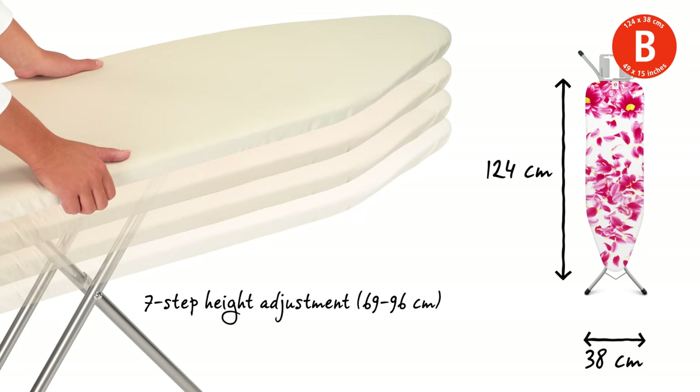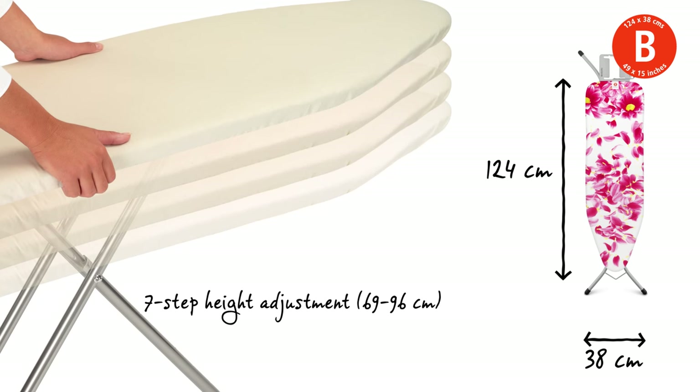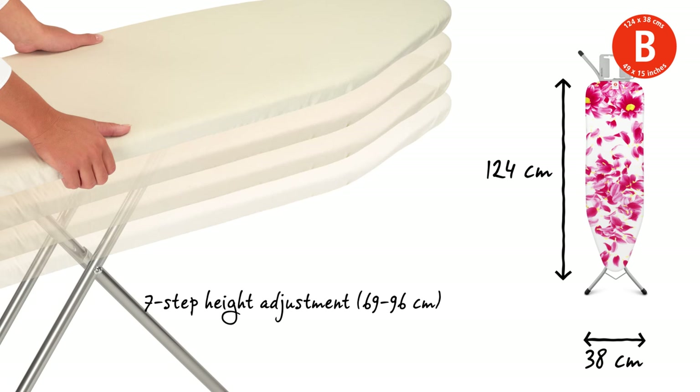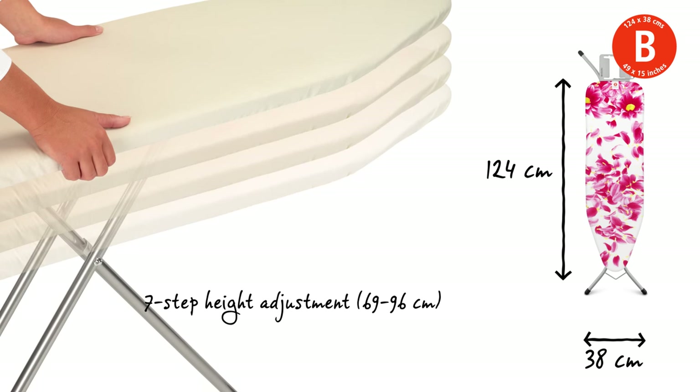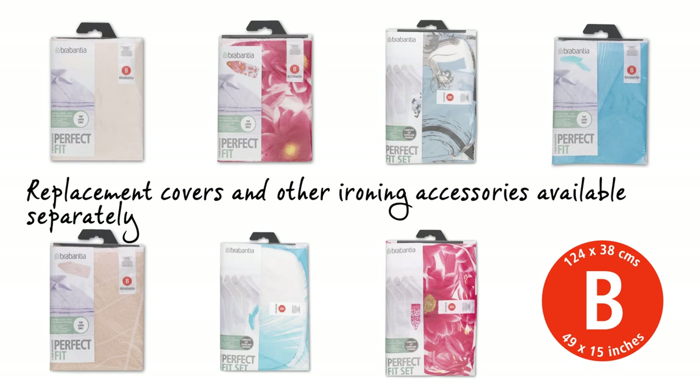The steam permeable worktop is 124 by 38 centimeters. The height can be adjusted in seven different steps from 69 to 96 centimeters, and perfectly fitting and super stylish replacement covers are available too.